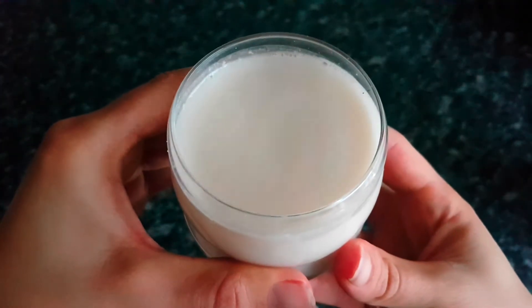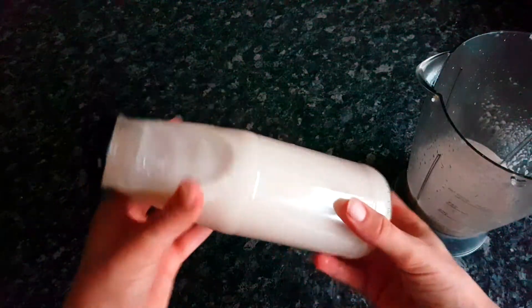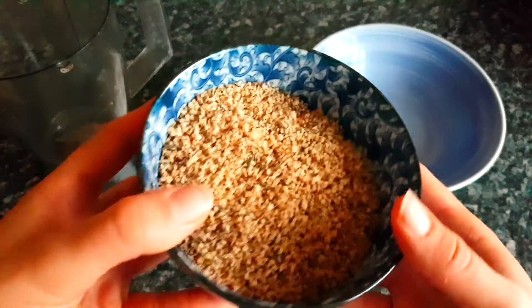In today's video, I'm going to show you how to make this delicious nut milk. You can enjoy this cruelty-free, non-dairy milk within less than 2 minutes with this super quick, super easy recipe.